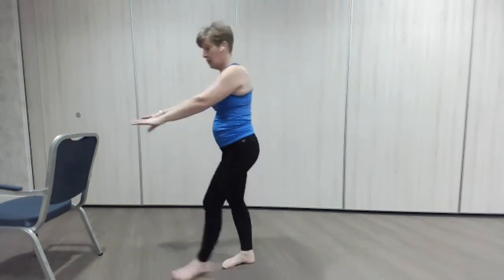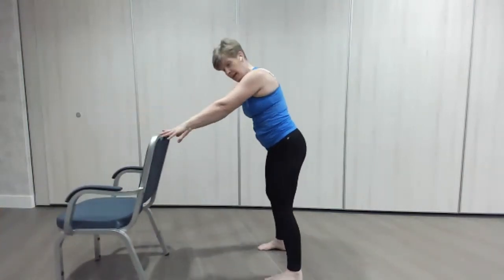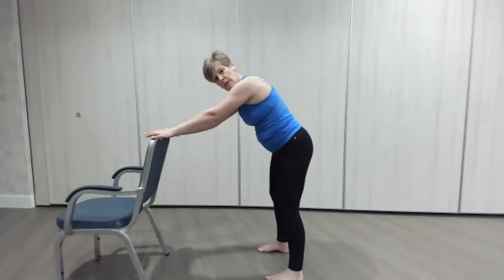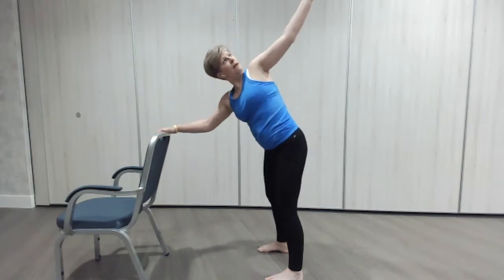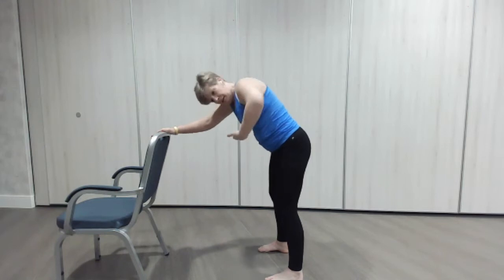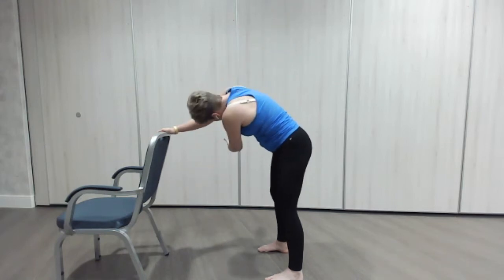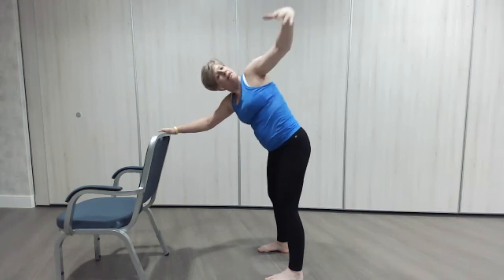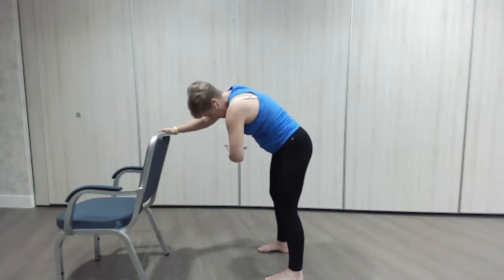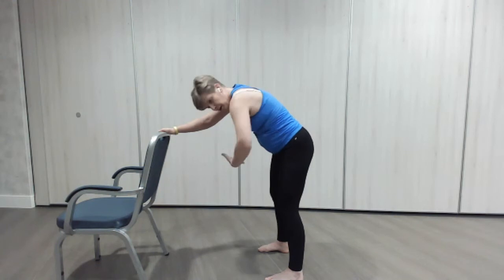Now we've got our rotation with the chair — bring that in. Keeping those hips pointing towards the chair, trying not to twist — let the back do all the work. We're going to look up and reach up. Look up, really pull that tummy in. Looking up — hopefully the more we do these, you'll feel the back start to open up a little bit more. Last one.